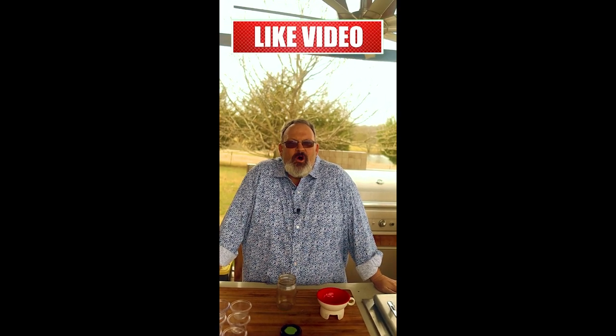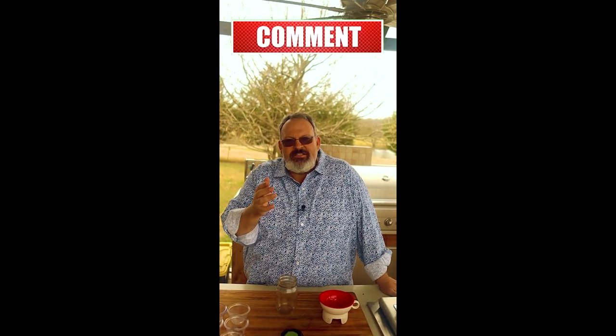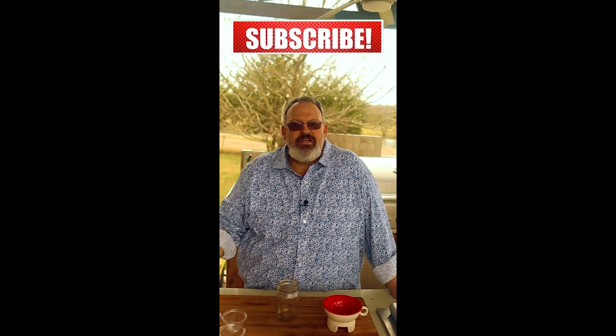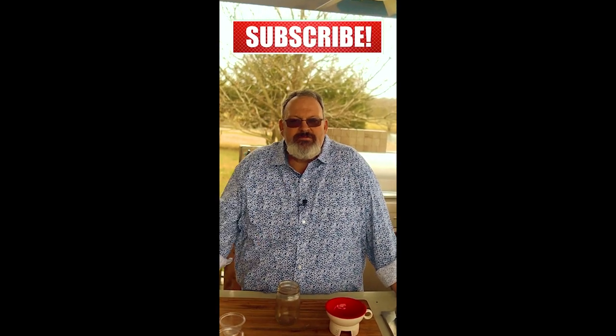Hello and welcome to Grillin' and Chillin' with Coleman. Today we're continuing our series on my favorite homemade seasonings for all types of meats. To check out the complete playlist, you can check in the description below.